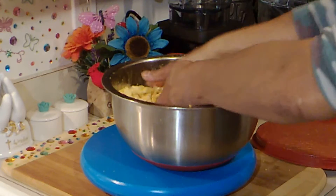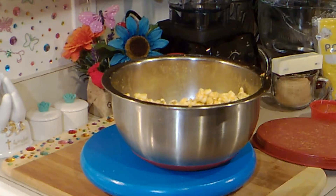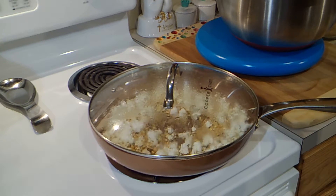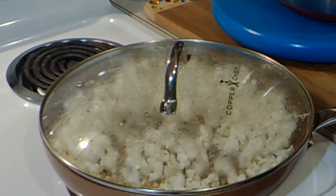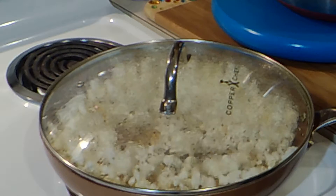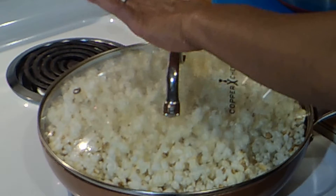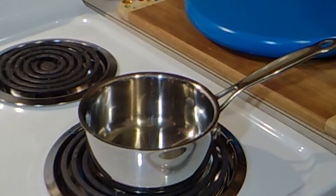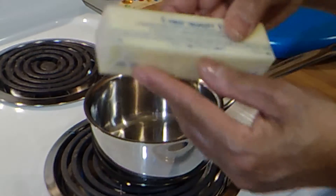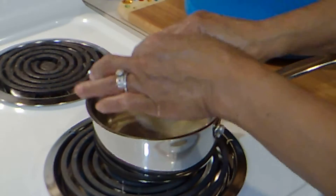I'm going to toss this around some more and set it to the side. We're going to start on our caramel popcorn. I'm making my second batch of popcorn for my caramel corn. I'm going to take it off the heat but keep it in this container covered because I want to keep it warm until I'm ready to add the caramel sauce. So in this pan I'm going to add a stick of butter and let it melt.